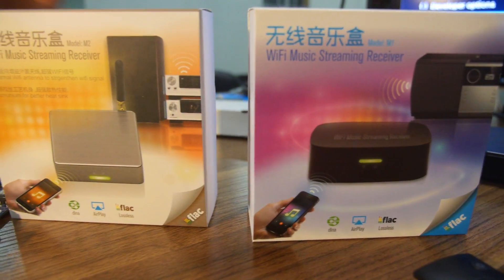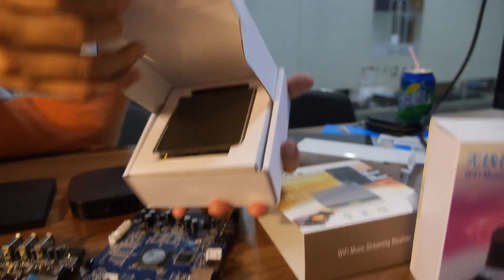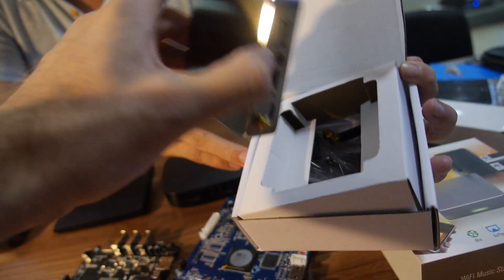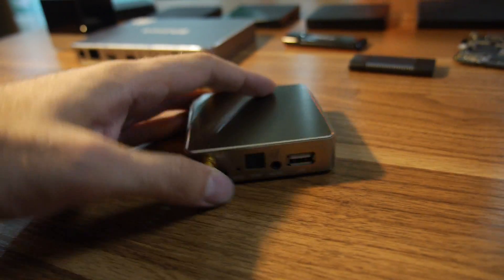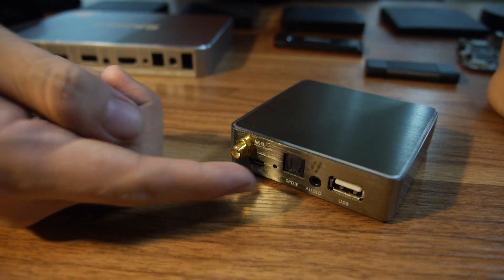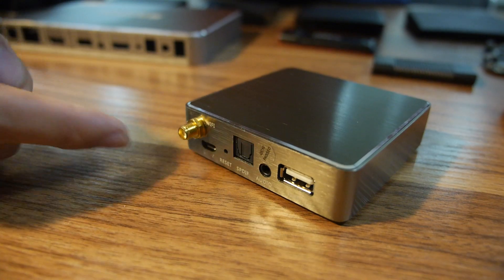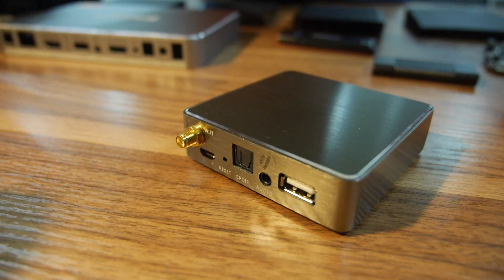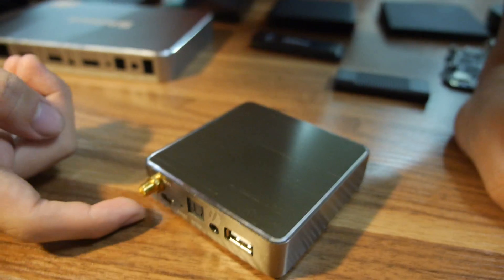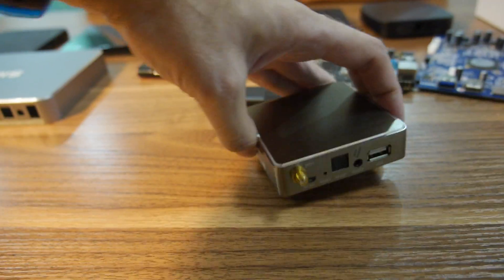Can we do an unboxing of those? Can we open? Yeah, I can show you a little bit. This is a high-end one, in an aluminum case. It's a nice looking box right here. And what's going on on the back? We got optical output and a 3.5mm earphone jack and USB port for upgrading. In the future we can support USB playback, play music from a USB drive. And this is a Wi-Fi music streamer. This USB port is for power supply.